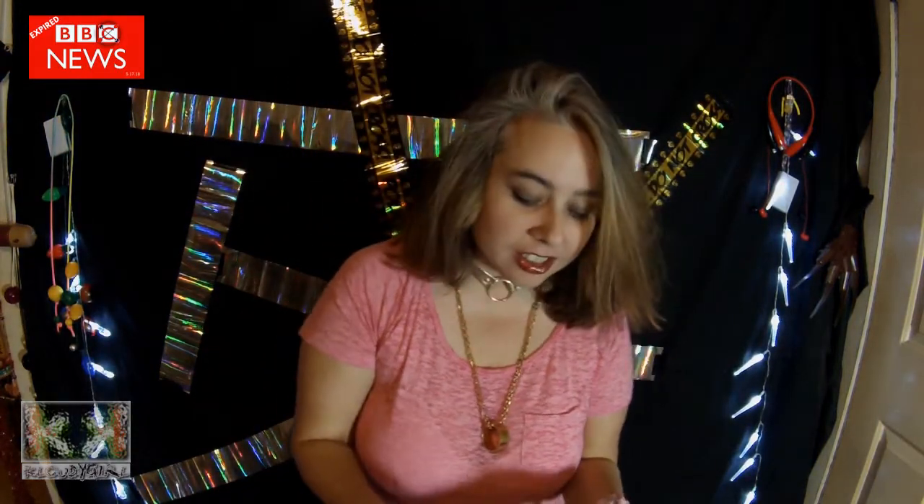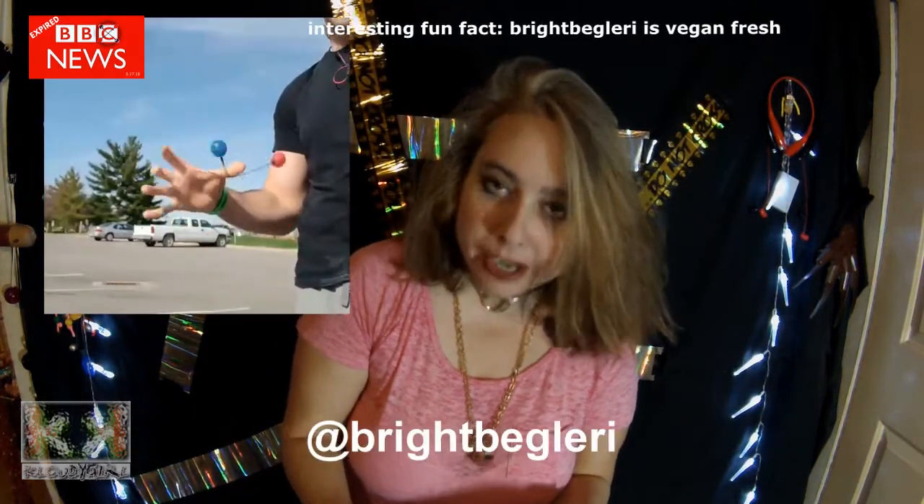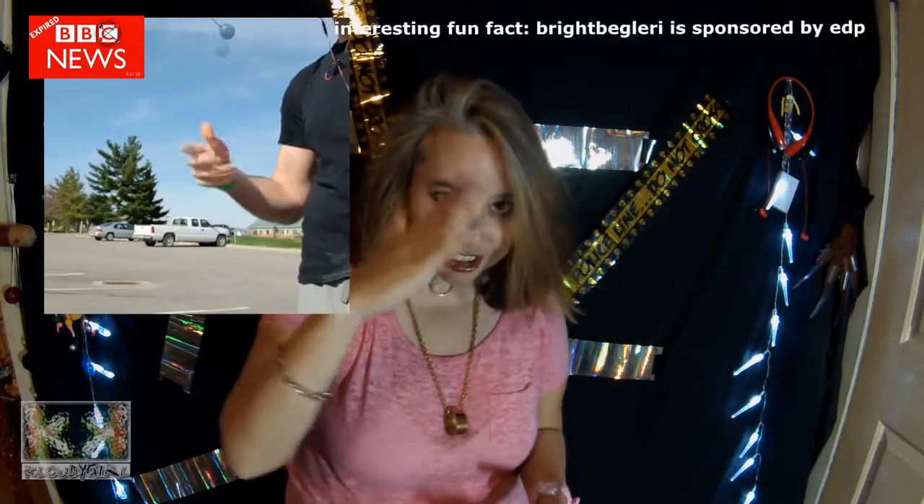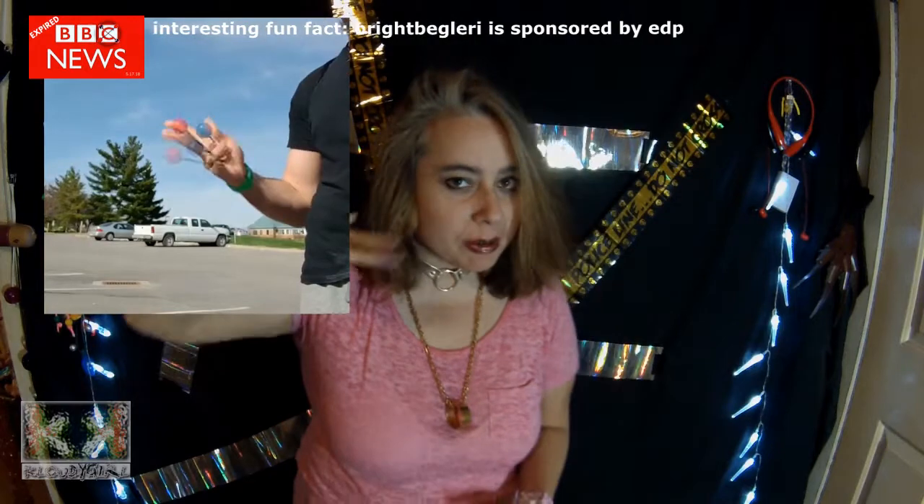We got some highlight slinger clips. The first one comes from Bright Beglery — Trey. You know him, you love him. He's got the long, bendy fingers. The bendy fingers that I like so much — they bend.